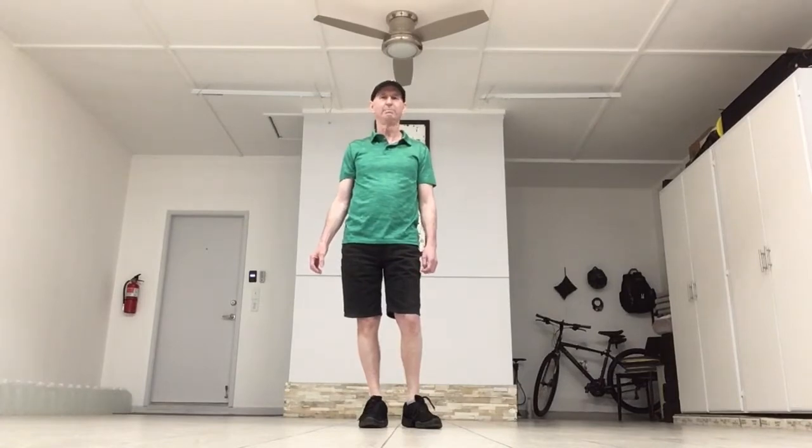This dance is Electric Slide. It was choreographed by Rick Silver. The music we're going to dance to is Fast As You Can by Dwight Gilcombe. It's an 18 count, four wall, basic beginner dance.